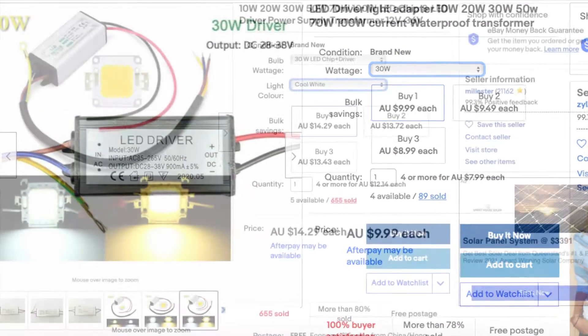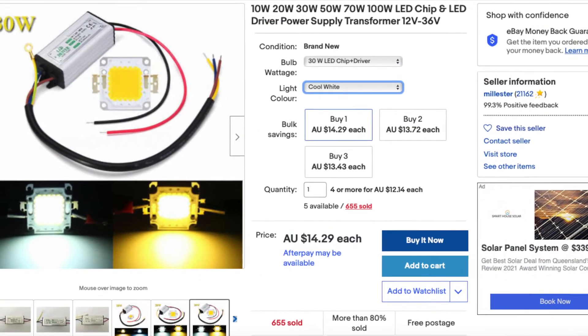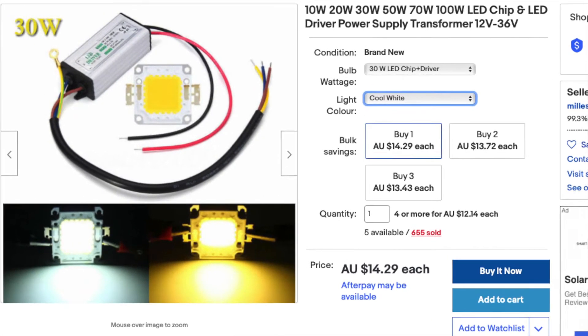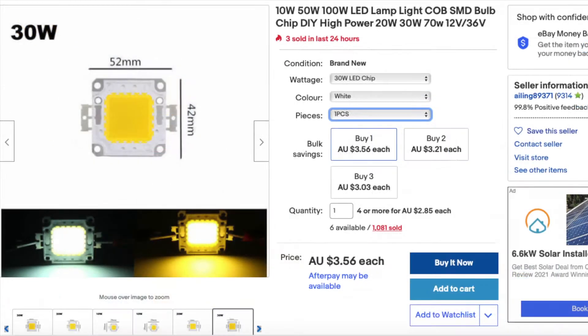Or you can get a matching LED and driver for $15. The worst case, you're saving $15 by fixing it yourself. For me today, I just needed the LED on its own — it's about $3.50 from China or about $9 from Australia.